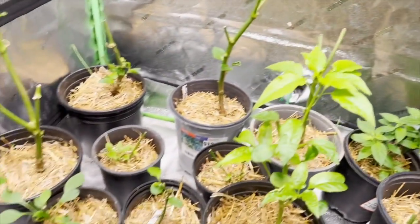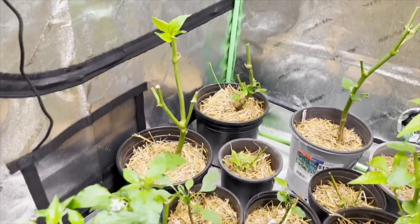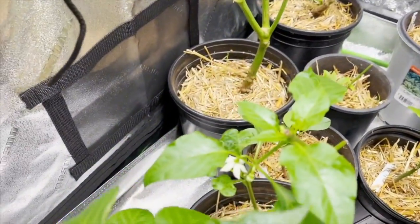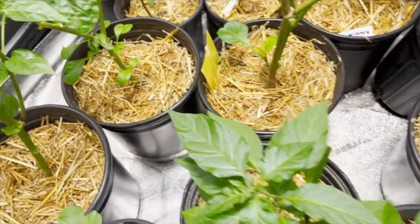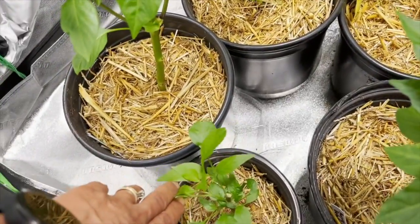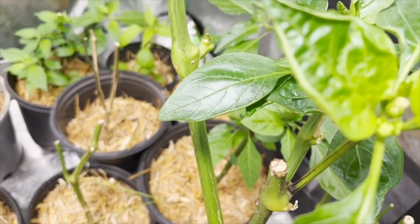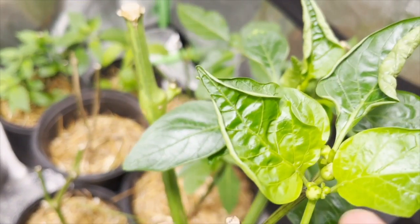Maybe I don't understand the definition of going dormant. And this anaheim has the nerve to even grow a flower. It's like they're all enjoying it and they're like, 'She cut us down, but we're going to grow back anyway. We're not going dormant.' Like, look at this one — it looks like there's a flower right there.